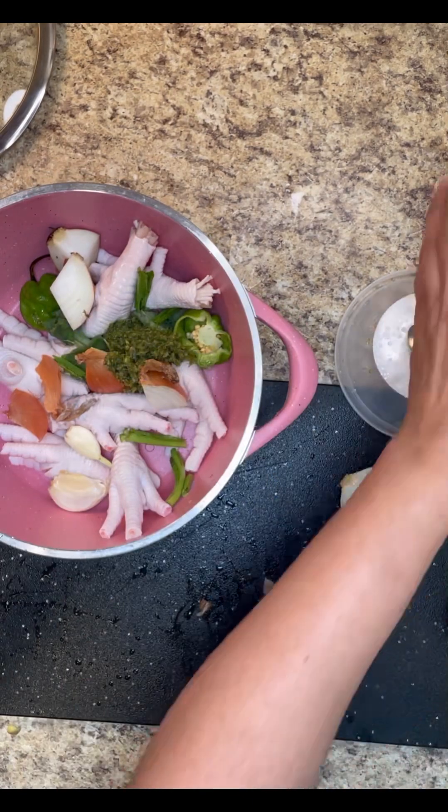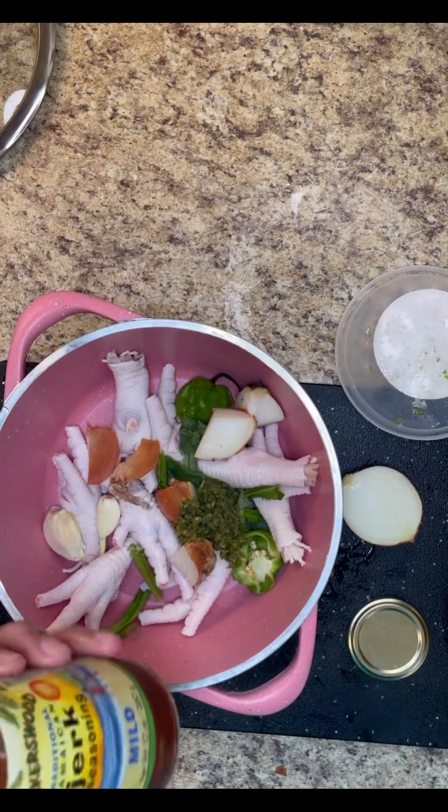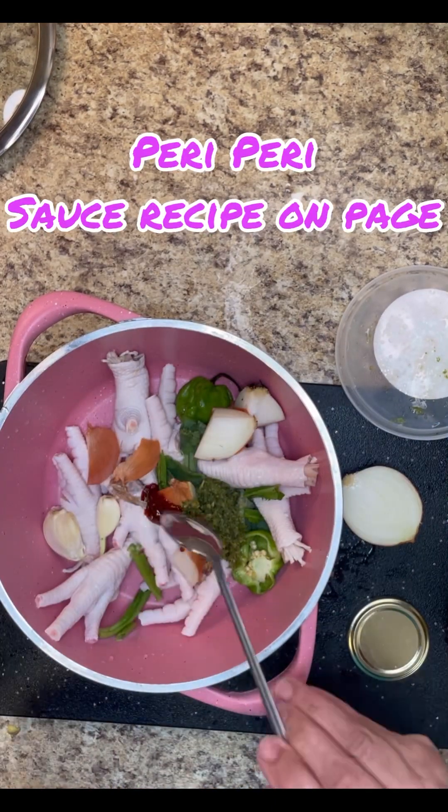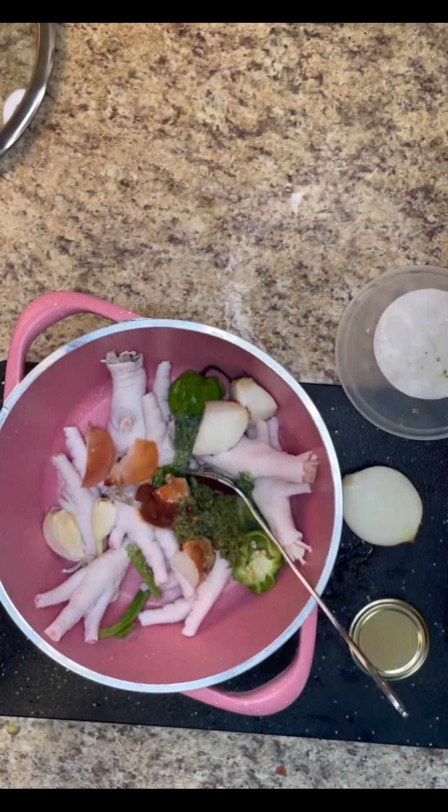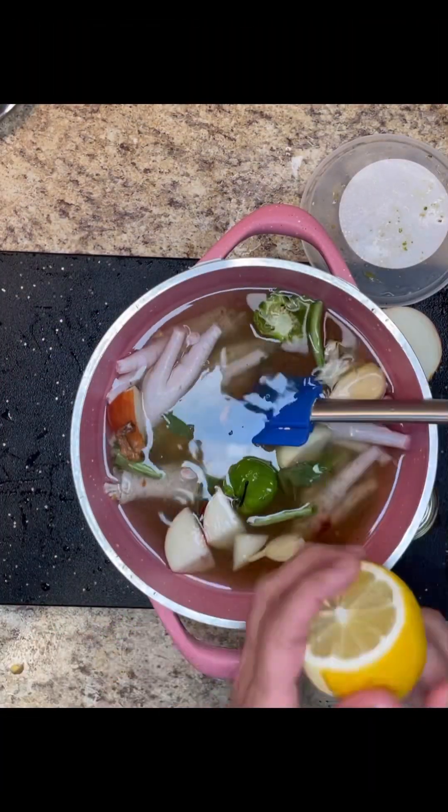My foodies who follow me know well what this is — lots of flavors in there. And this is some piri piri sauce that I made. It's on the page — there is that tanginess back into it. Some salt to taste. Now I'm going to let this sit.